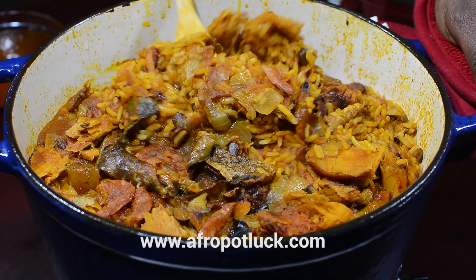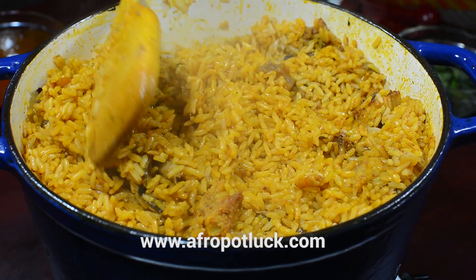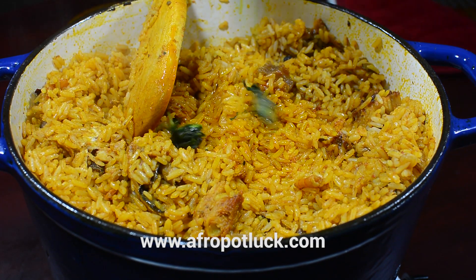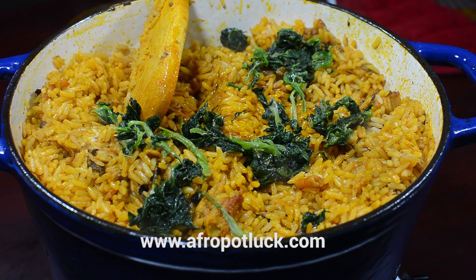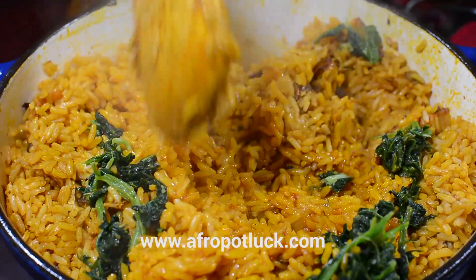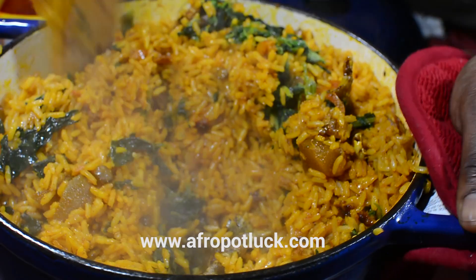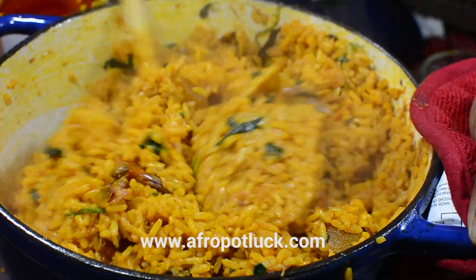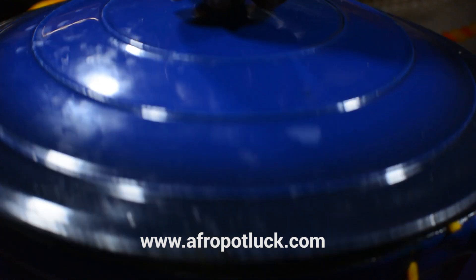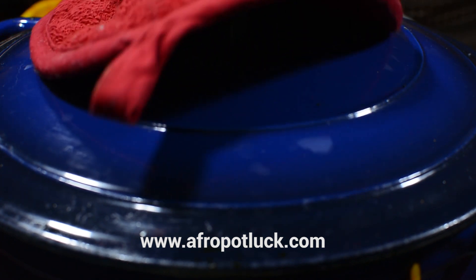It's now time to check it — so this is done. What I'm going to do right now is add a little bit of palm oil to give it more color, and I'll also be adding my leafy vegetables. Today I chose to use spinach, but you can use ugu, scent leaves, kale, or any leafy green you have at hand. This is the final stirring of the rice — I'm going to stir so that the leafy greens and the palm oil are well distributed. Also, some seasoning might have settled down during cooking, so we need to stir well to make sure everything is combined. Once that is done, I'm going to cover it up once again and leave it to simmer on very low heat for about 2-3 minutes.